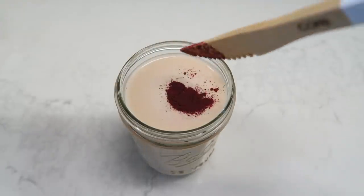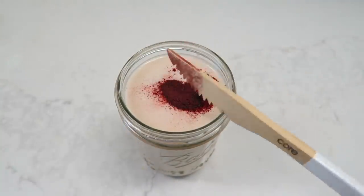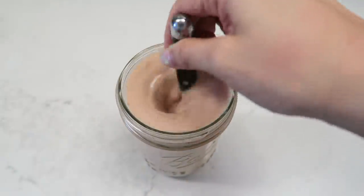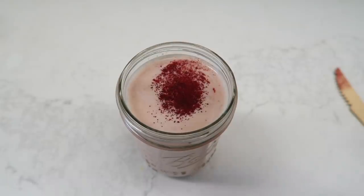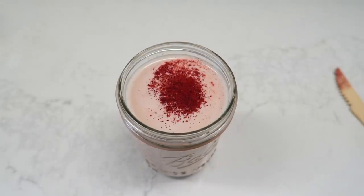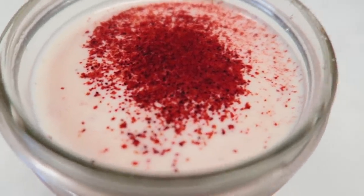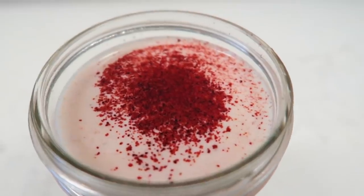To get extra fancy and give it a pastel hue, I added beet powder — but be careful not to add too much or it will actually taste like beet milk. Isn't it pretty though? I want to play around with more recipes — maybe a red velvet latte with chocolate rooibos tea in another video.